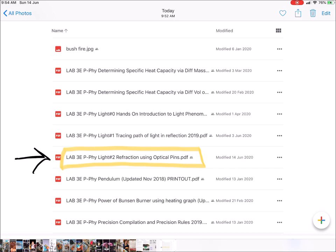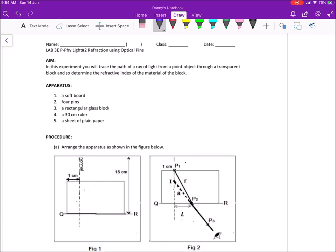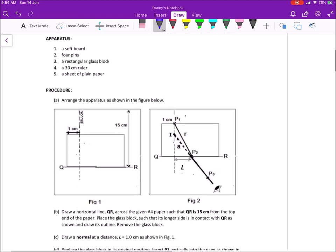For the upcoming lab we will be focusing on refraction. If you open up the document it looks something like that — you'll be given a glass block, paper, and optical pins, and you are going to investigate the effect of refraction. This will be a timed practice, so once you enter the lab you'll be expected to conduct the experiment, and at the end of the second period you will have to submit the completed report.